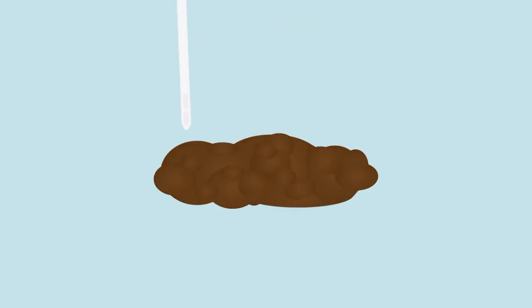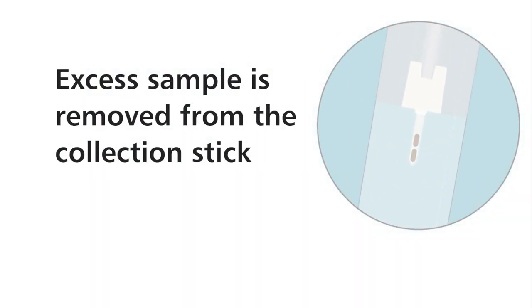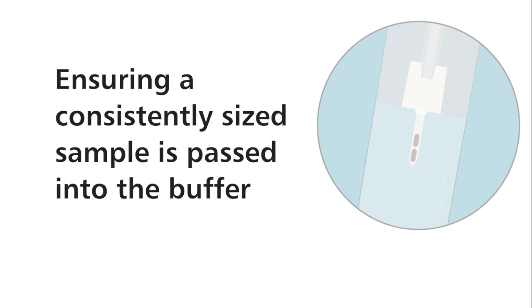The two specially shaped hexagonal dimples on the end of the collection stick are scraped across the fecal sample so that the dimples are filled completely. Excess sample is removed from the collection stick as it passes through the rubber septum, ensuring a consistently sized sample is passed into the buffer.